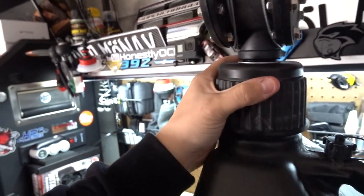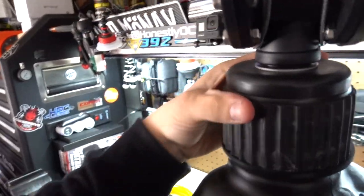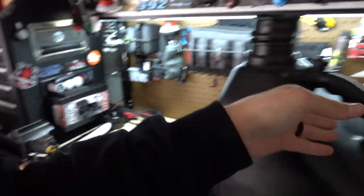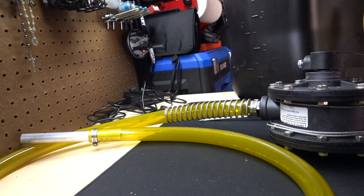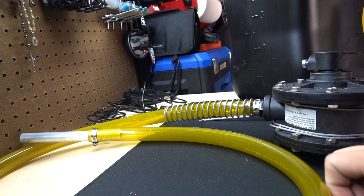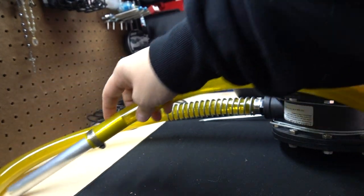It obviously isn't going to be something you'd transport doing it this way, but it will shut, which means it will work, which means we can continue. I'm on hold with Jegs trying to start a return — I can't do it online because I'm getting an error, and I can't get anybody on the phone. I'm going to return this second pump. I don't like how it looks.